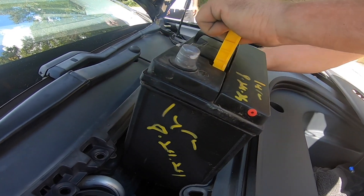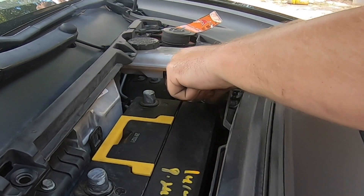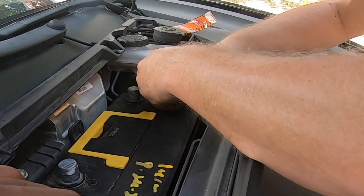There's a plug on the side of the battery — it's a vent plug. You basically just want to plug that vent plug back into the negative side of the battery.